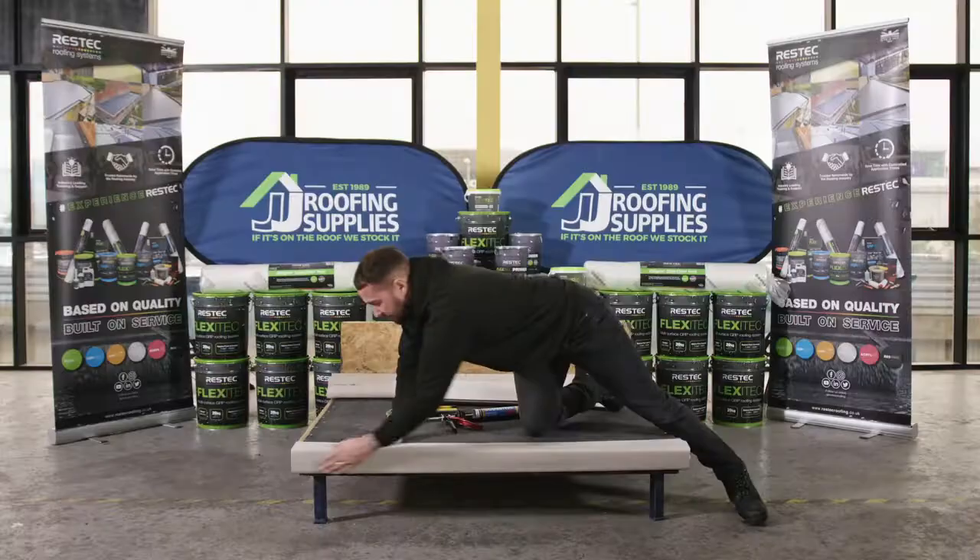We're now going to prime our felt surface ready for the lamination stage. Most surfaces require priming — refer to the ResTech website to download the application manual, which states the different primers for different surfaces. The primer we're using today is the Flexitech multi-surface primer, which requires a hardener addition to cure. This primer is used on most surfaces you'll come across — it goes over anything bituminous such as felt and asphalt, masonry such as brickwork, block work and concrete, and in some cases aged liquid applied systems, though bonding testing is recommended before priming over aged liquid surfaces.